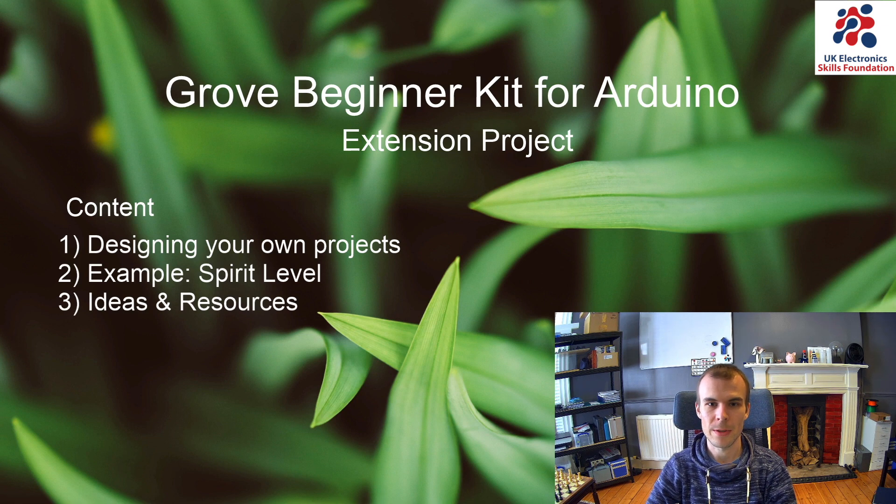Hello and welcome to the second installment of the Grove Beginner Kit for Arduino. My name is Kasper Buckby, I work for the UKSF, and in this video we're going to look at how you can get started building your own projects. I'm going to show you an example I made — a little spirit level using the accelerometer and OLED display — and talk you through the code, the challenges I faced, and how I solved them. Finally, we'll look at where you can find inspiration and resources to complete your own projects.